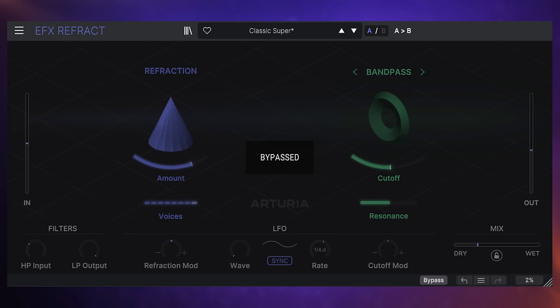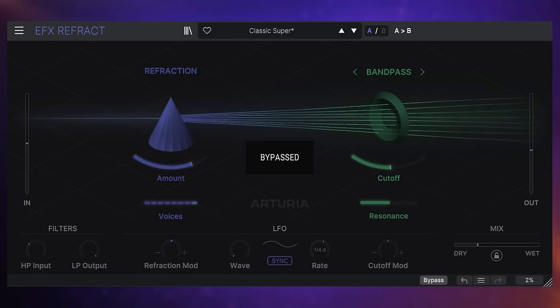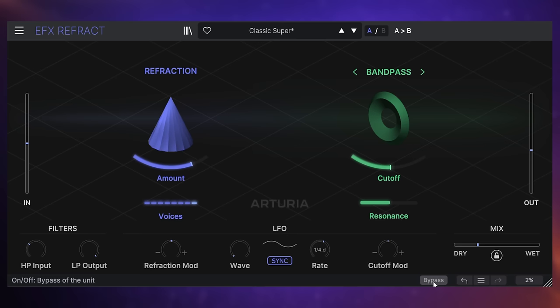So I've got this completely dry guitar, and to go with those dreamy sounding chords, I wanted to create a kind of widened, chorus-y type of effect. Let's have a listen and see what I came up with.